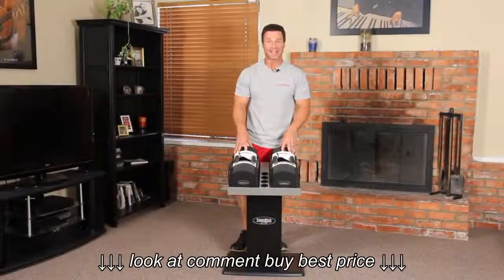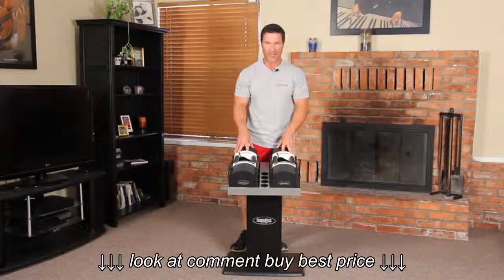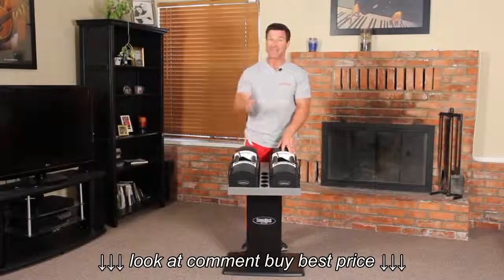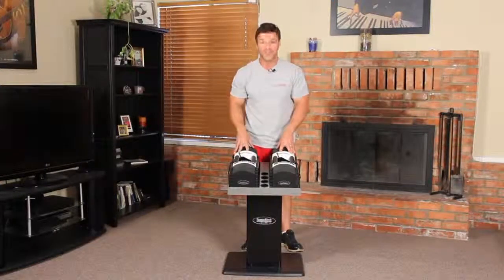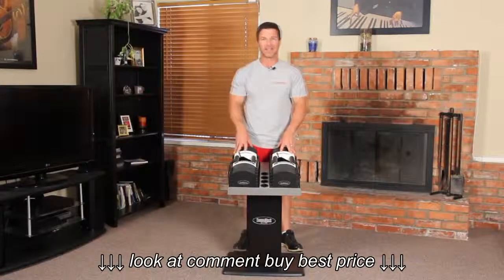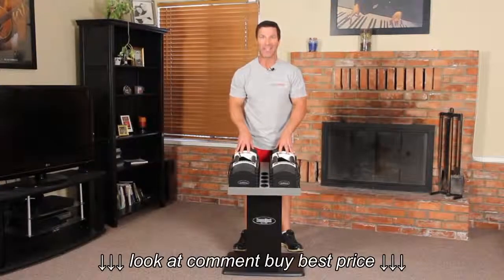The PowerBlock U90 set is an expandable set that grows in weight as your needs grow. The U90 Stage 1 set has a weight range of five to fifty pounds per hand and replaces 16 pairs of dumbbells or 825 pounds of free weights.